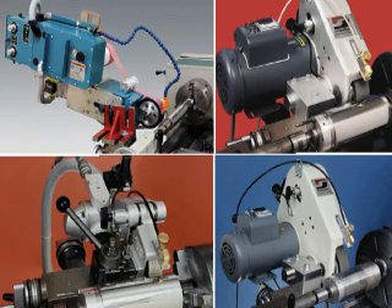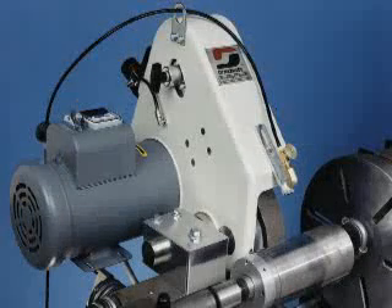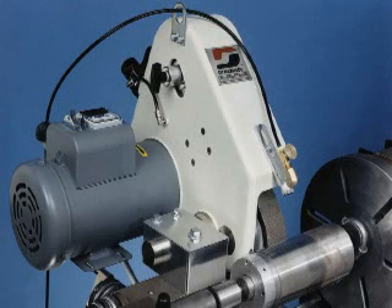36 inch and 48 inch by 2 inch wide belt lengths are available. We also have variable speed models in either 230 and 460 volt three phase with speed controllable between 2500 and 10500 surface feet per minute. These units use 48 inch by 2 inch wide belts.